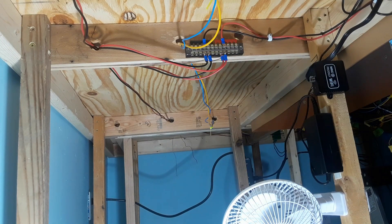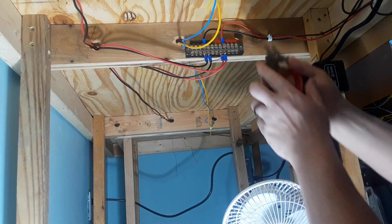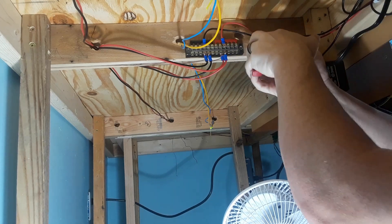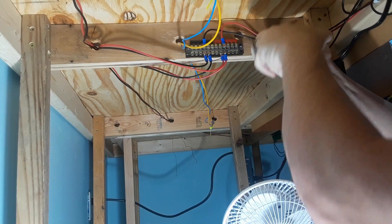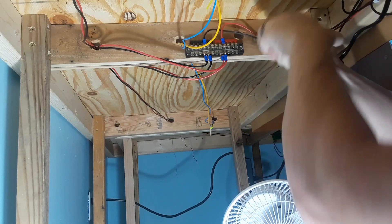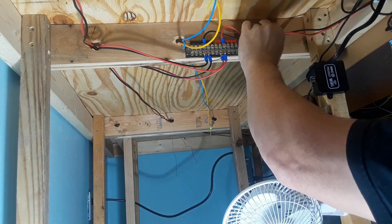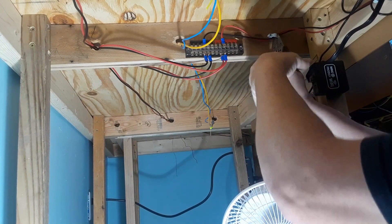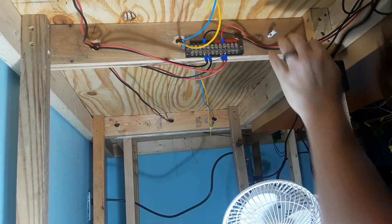First off, take this little clip out if I can — or at least try. I have to grab a hammer. Let me get these wires out first. There we go. Now they won't get hurt.